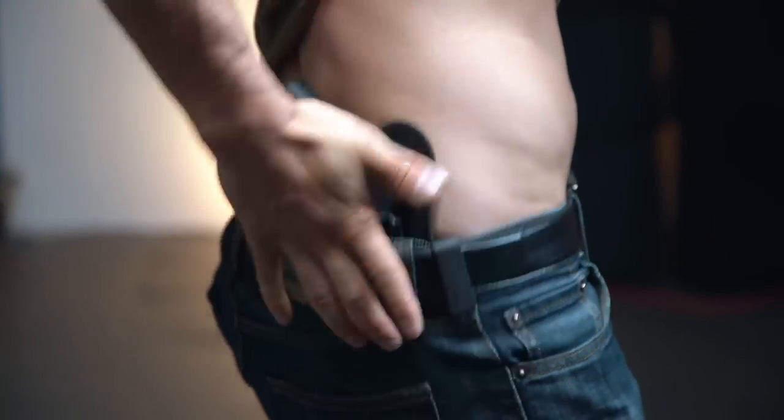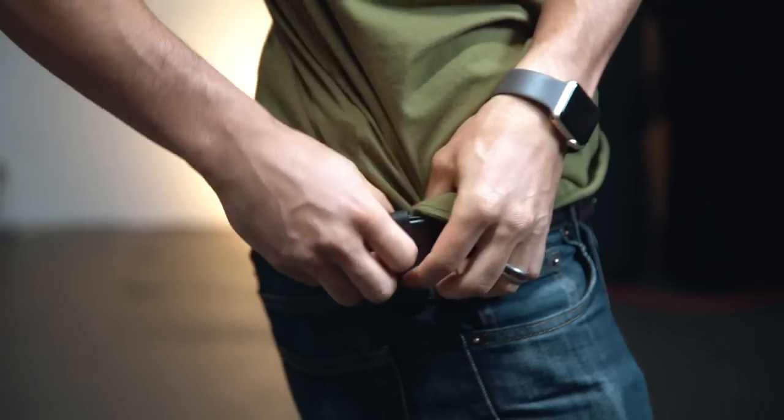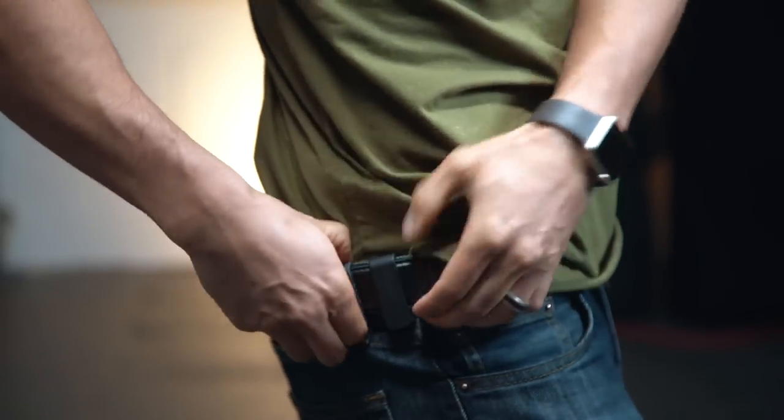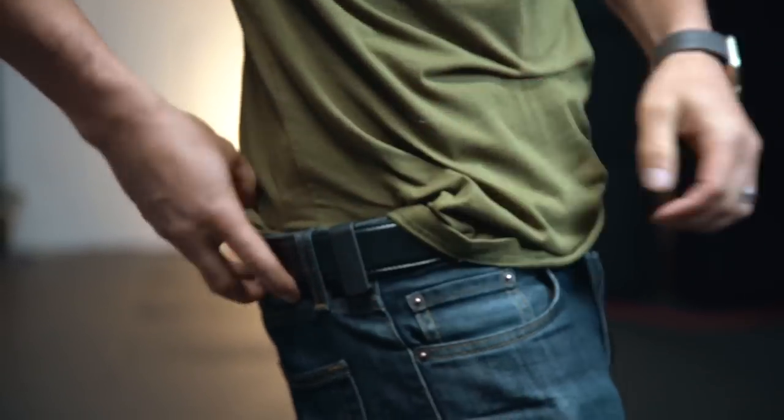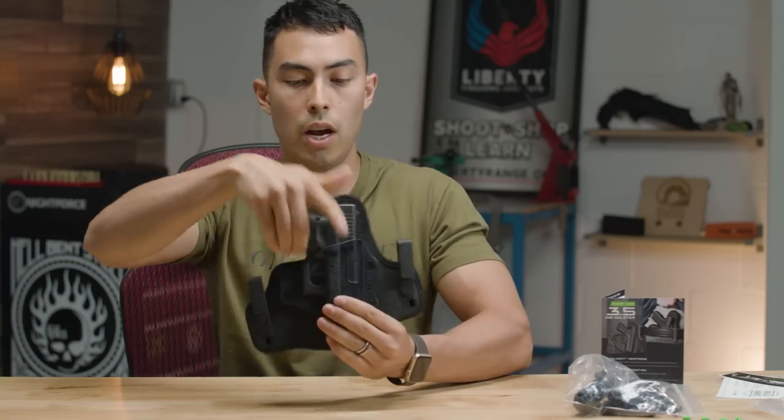One of the big deals with this holster is the fact that it's tuckable — you can tuck in your shirt, which is a big deal if you want to carry in an office space or you have to adhere to a certain dress code requiring a tucked-in shirt. These allow that. So insert your gun and you're wearing this inside the waistband.